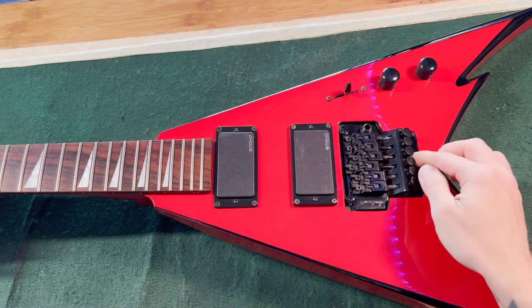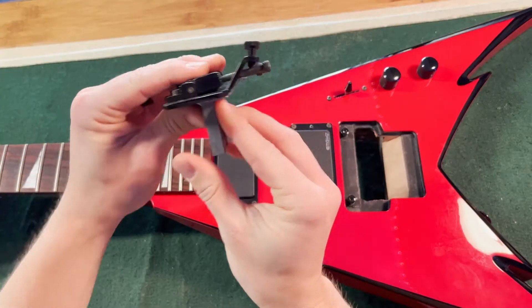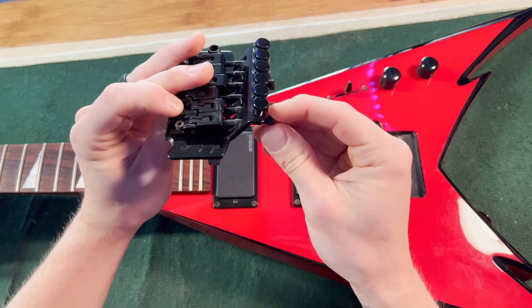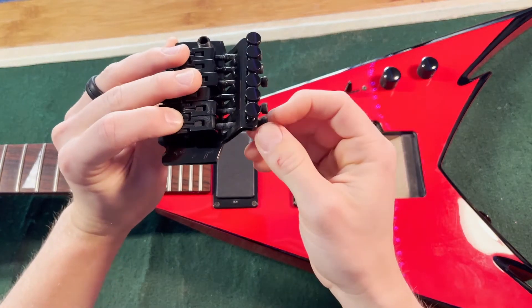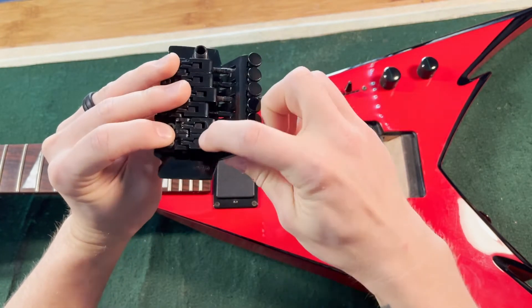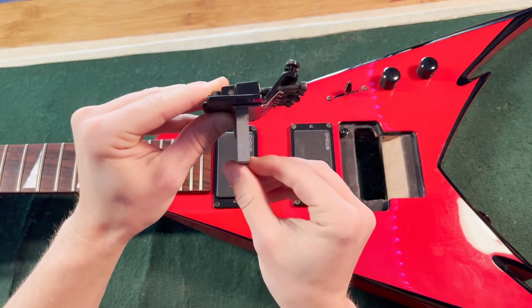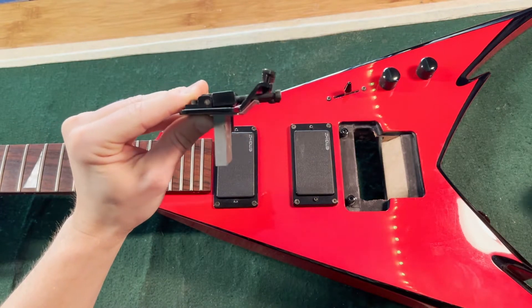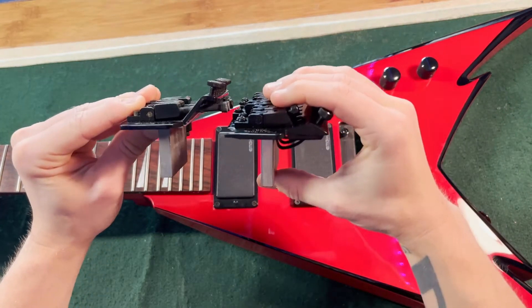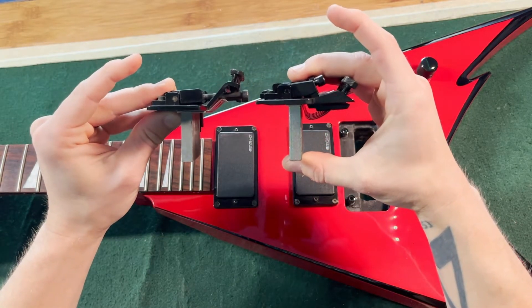So let's take a look first. This is the standard Jackson. As you can see, the locking bolts here are horizontal for the most part. They go straight into that block to lock the string in. Again, it's pretty straightforward. And you can see here the difference between the Pro Series and an original.